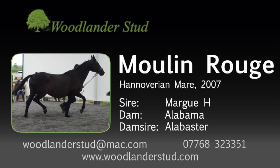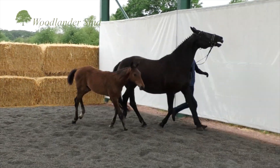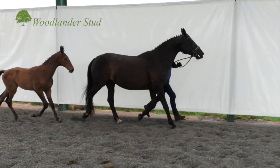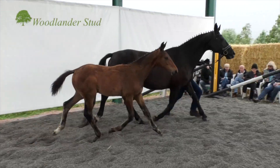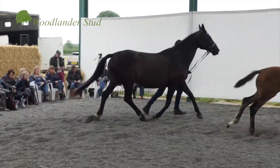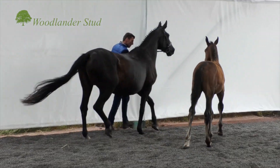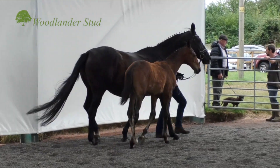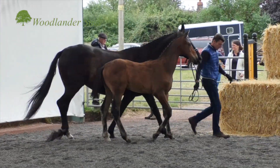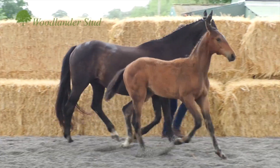You can see that with her we've got an ability to breed a foal with big long lines. She's the mother of our stallion Summertime Blues. She's scanned in foal to San Amor with a heartbeat. I think she will really benefit from the refinement and typiness of San Amor.